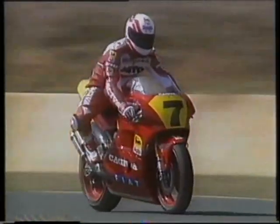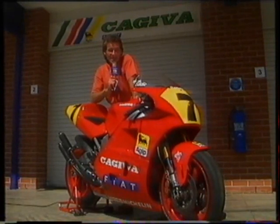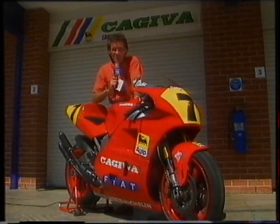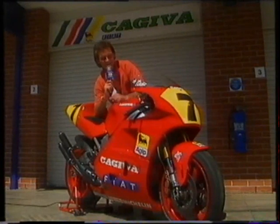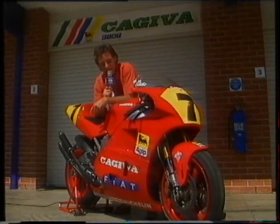My favourite in the 500 class, bike-wise, has to be the Cagiva. And that's for a couple of reasons: because it's so good to see somebody at last giving the Japanese a bit of a hard time. The other reason is if you have a good look at this bike, the attention to detail is quite unbelievable.